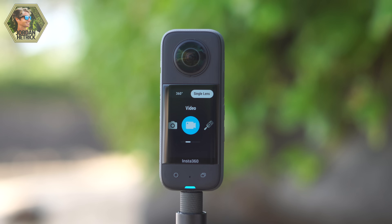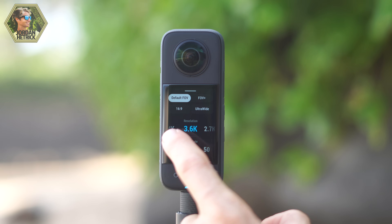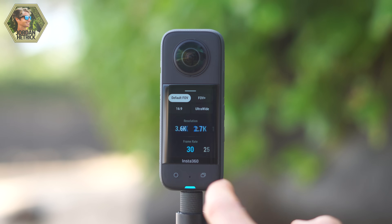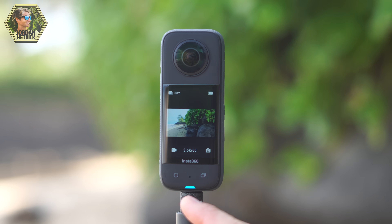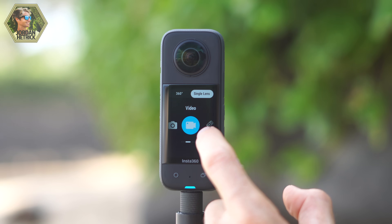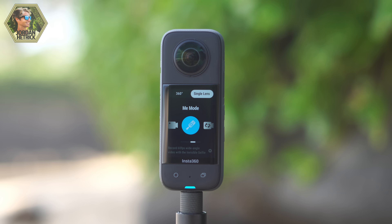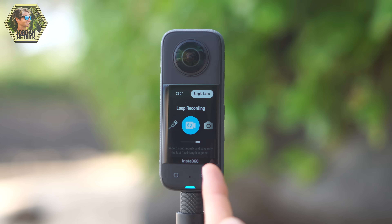When you switch over to the single lens options, there are a few fewer options but some really cool ones. You can record regular video and in the settings you'll see an option for 4K at 30 frames per second — a really high resolution video. You can also record at 3.6K at 60 frames per second for slow motion options. You choose which lens you want to record out of and get a regular rectangular video. There's also Me mode in single lens mode, which actually records using both lenses and makes the invisible selfie stick disappear, giving you a rectangular video without the stick in it. Then you've got loop recording and a photo mode using the single lens for standard flat photos.